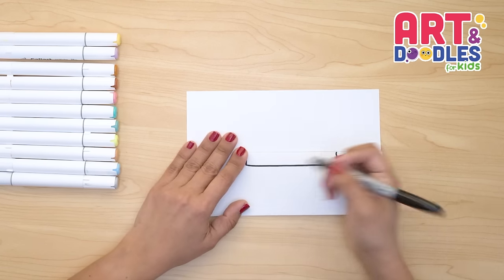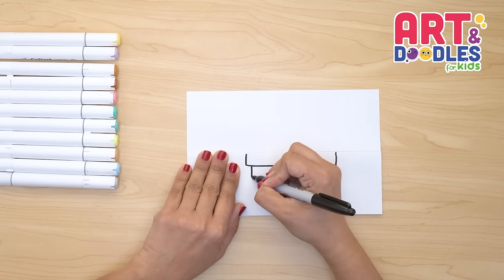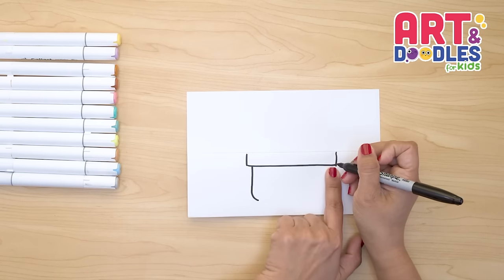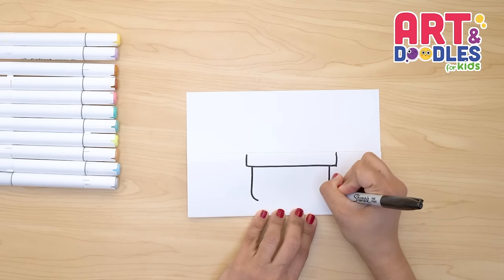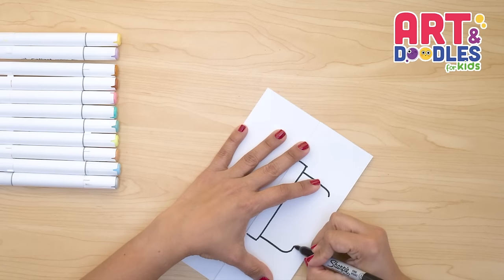Now let's leave about a finger space here and we're gonna go down and we're gonna curve on the corner. Then about a finger space on the next one, going down and curving on the corner. Now I'm gonna rotate my paper again and join these two lines.